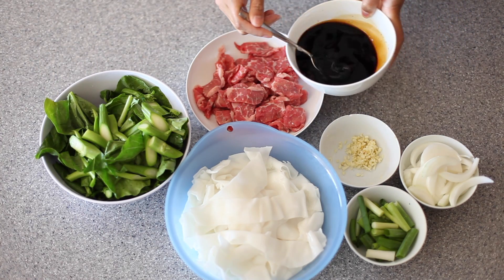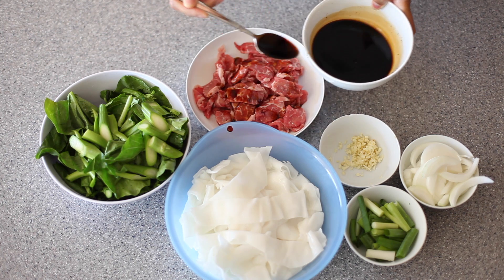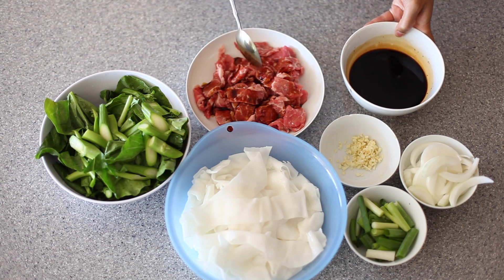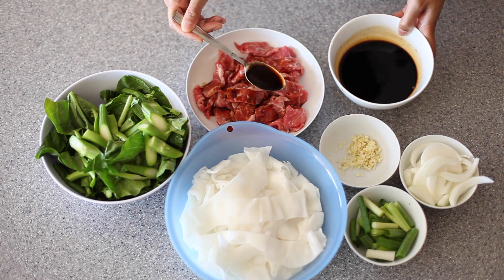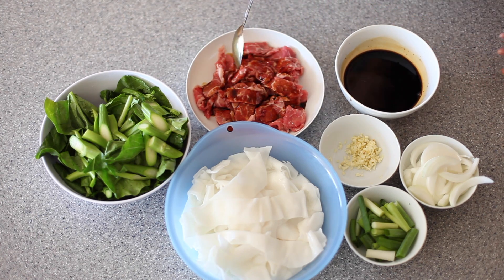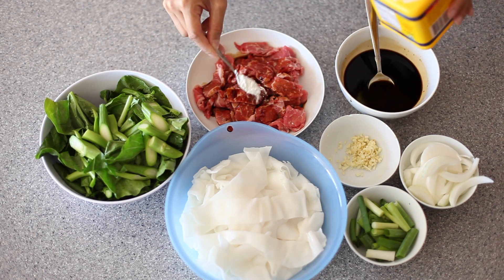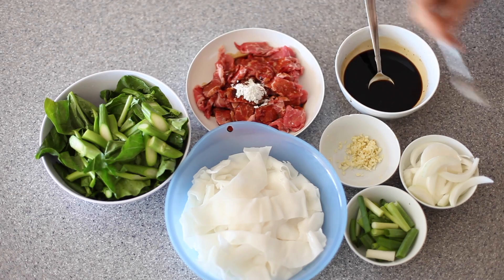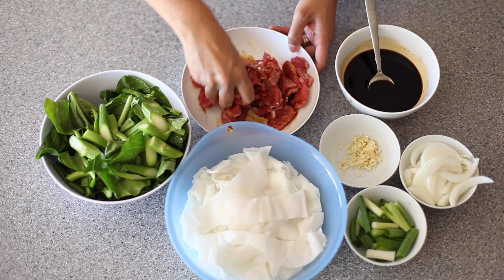To my beef, I'm going to add in about 3 tablespoons of my pre-made chow fun sauce. Also, when I'm cooking the beef, I will be adding a bit more flavoring — like a little bit of oyster sauce and a little bit of fish sauce to taste. And now I'm going to add in a little bit of cornstarch, about a teaspoon. I'm just going to mix all this together with my hands and then set this aside.